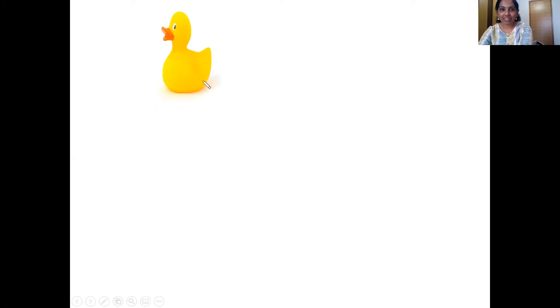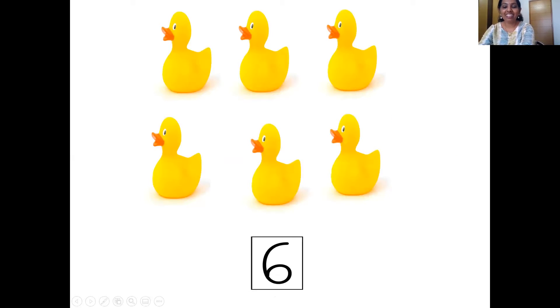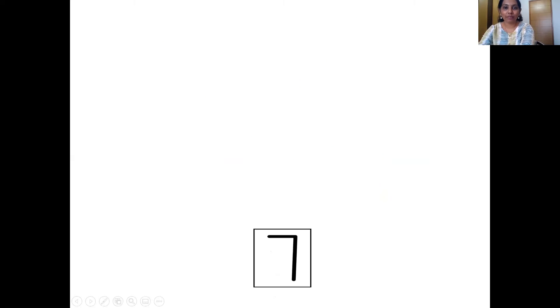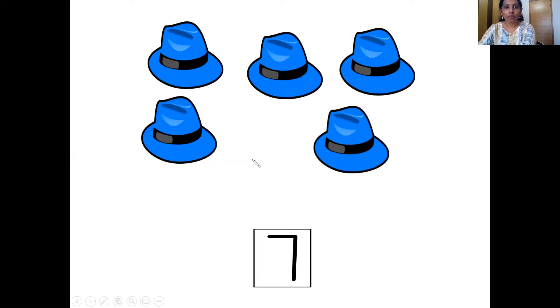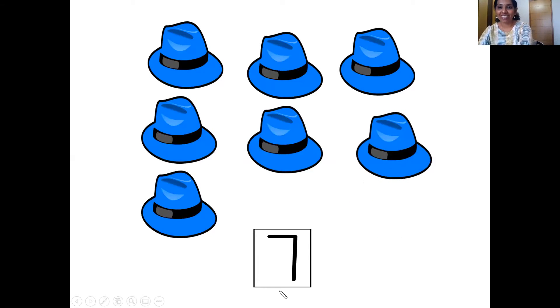Quack, quack. The ducks have come. Let's count them. One, two, three, four, five, six. So that's number six. Now number seven has come. After six comes seven. Now let's count the hats. One, two, three, four, five, six, seven. So that's seven hats. Wonderful.